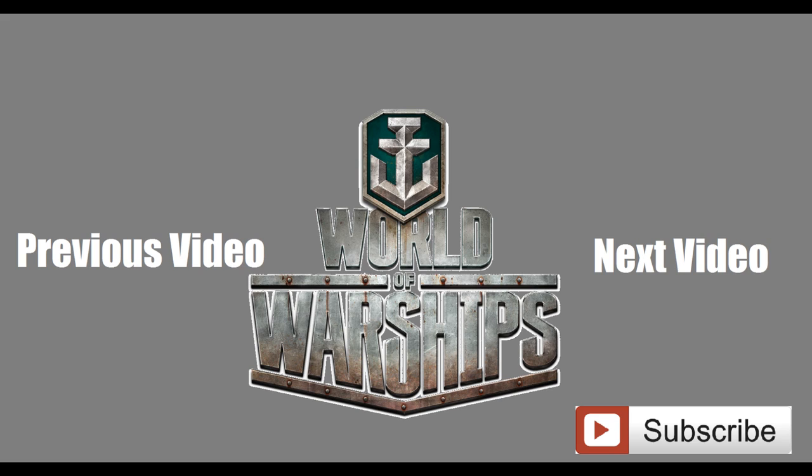But you guys let me know down in the comments — is that the way you'd play it? And if you haven't already, like, comment, and subscribe. Thank you guys for watching.